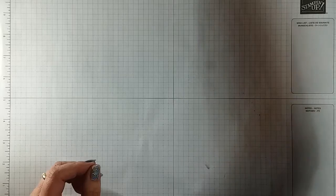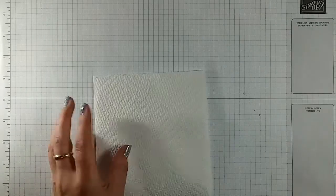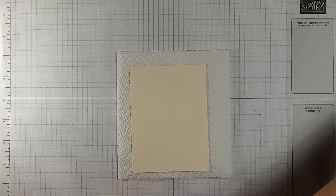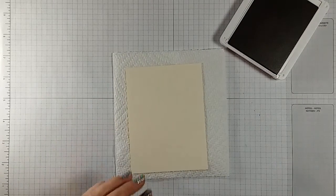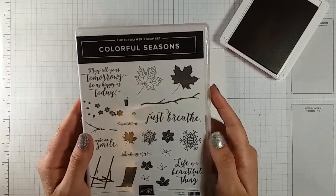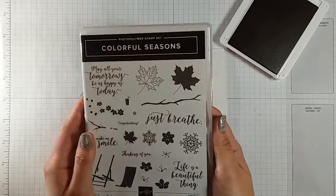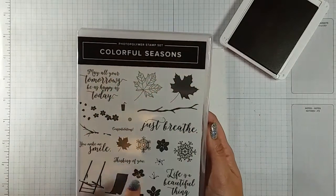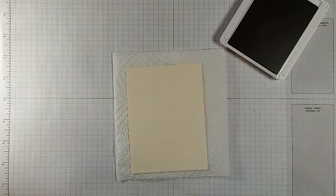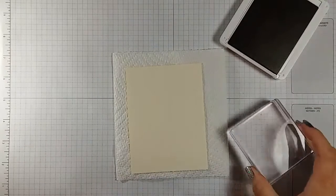We're gonna take the larger piece of our Very Vanilla cardstock and our Cajun Craze ink pad. I'm gonna be using the Colorful Seasons stamp set today — we're gonna use these two pieces: the large leaf and the outline. First we're gonna start with the outline piece and we're gonna use that on our D block.